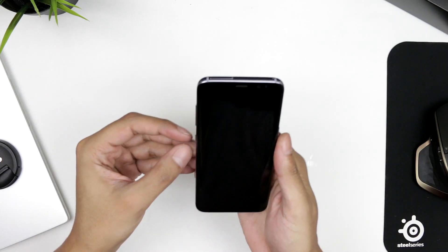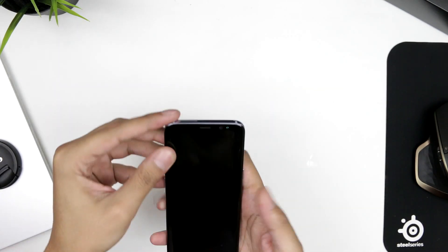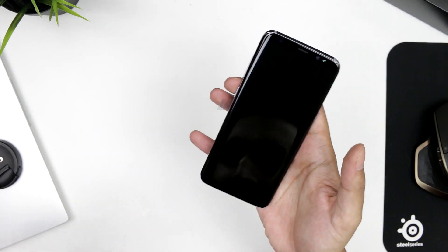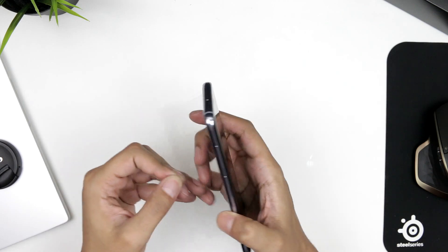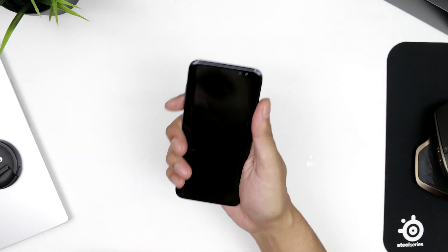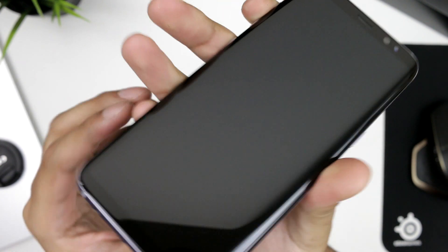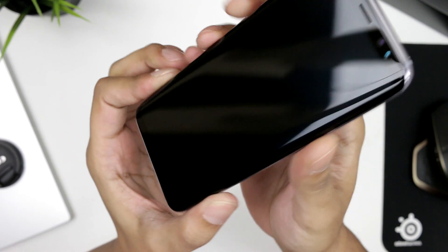Wow, this looks and feels gorgeous. Let's open this guy up, take that screen protector off — and take the back off. Wow — freaking hell, this feels really, really nice. Look at this. It feels solid in the hand.